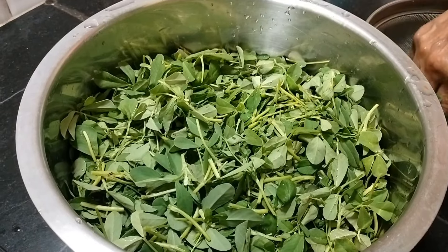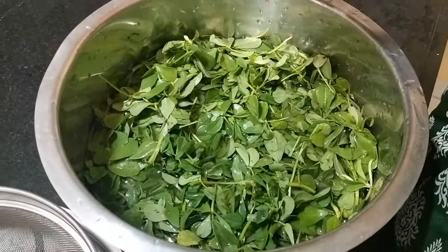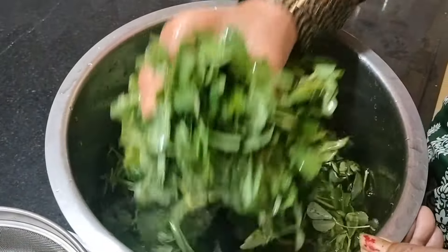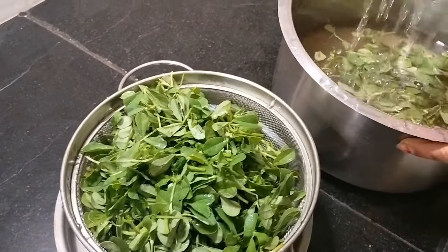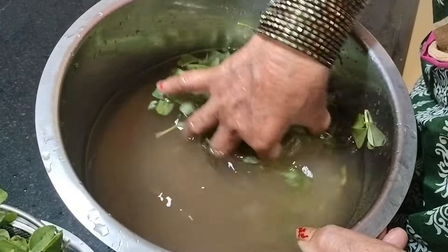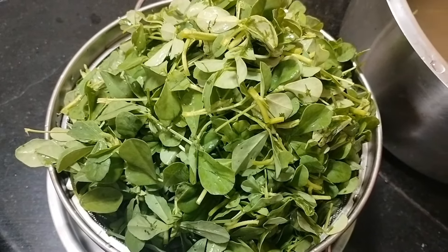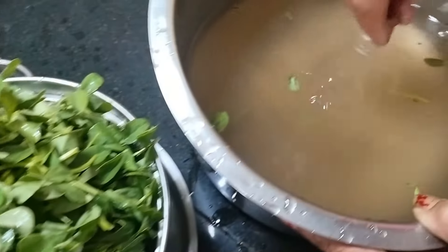Add milk to the pan. It will become a bit thick. I have made the pan ready so I can cut and mix the ingredients.